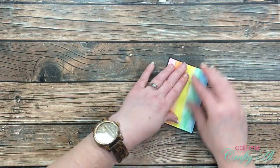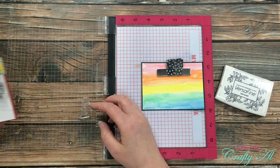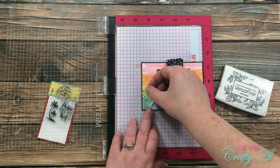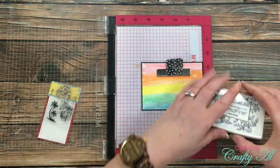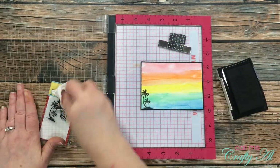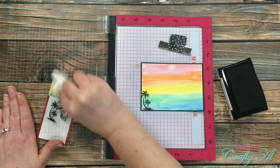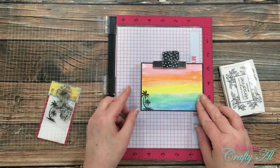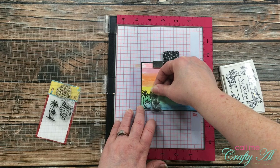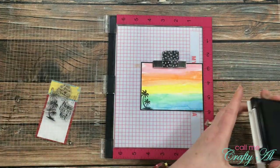Now it was time to do the stamping. I pulled in my MISTI in case I needed to stamp anything twice, since this paper has a little texture. The first stamp I'm using is two little palm trees, placed in the lower left corner — I stamped those a couple of times to get a nice dark black, then cleaned it off. I brought in a scrap of clear cardstock to cover the card so I could place the stamp and see where it goes, then moved it down just a bit for variation in the size of the palm trees.